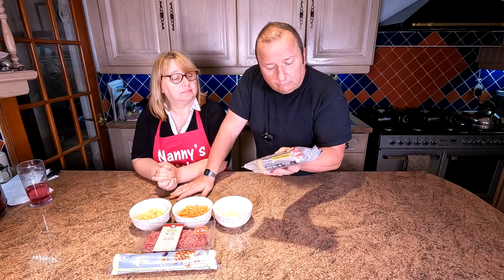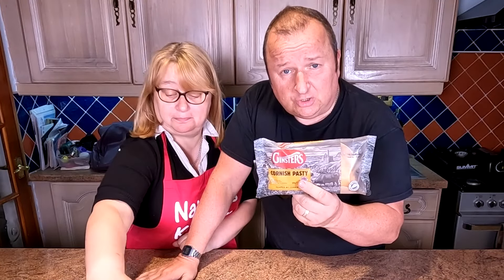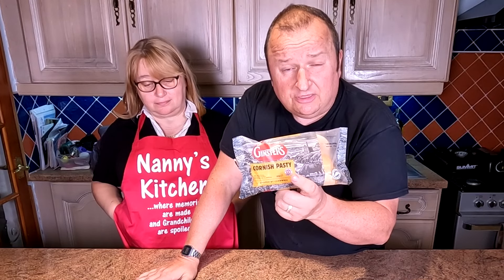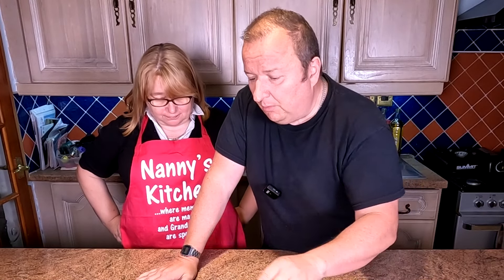All it does say on the front is 100% British farmed beef. So although there's only 12% beef in there, they use the word 100%, so you naturally think 100% beef in there — but it's 100% farmed in Britain apparently. That's what it means. Right, well, we've got British beef here. Let's have a closer look at what we've got.